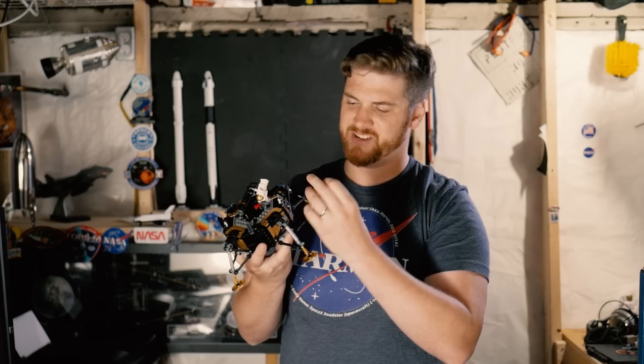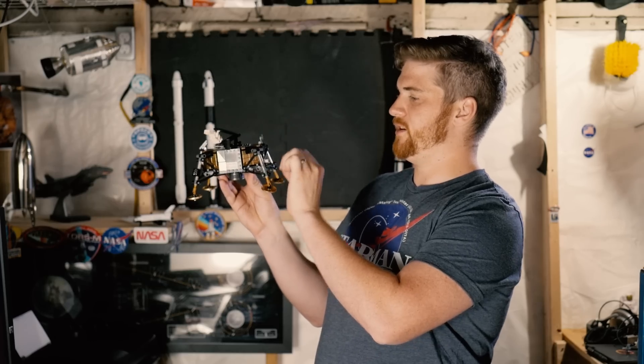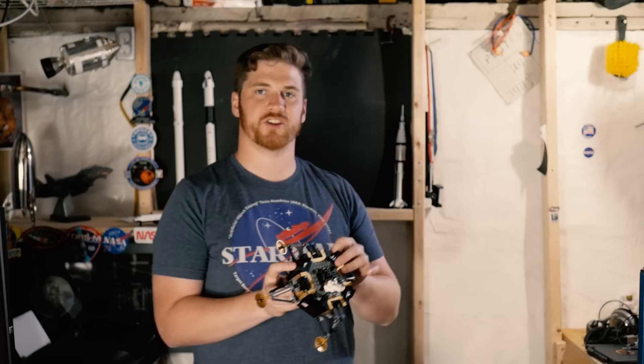Oh my God, what in the world? I shouldn't have nice things — these are too delicate for me. On the back half here, there is the laser reflector. I'm not even going to show you — just B-roll. Cutting the B-roll right now.